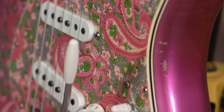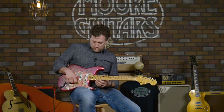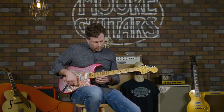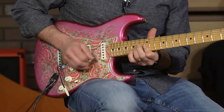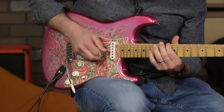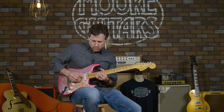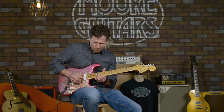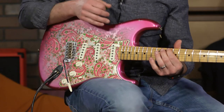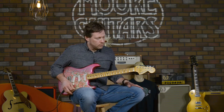I'll go through the pickups in a minute. One cool thing is that when you go to position one, you can actually adjust the tone on the bridge pickup. That's an added option that a lot of later model Fenders don't have.